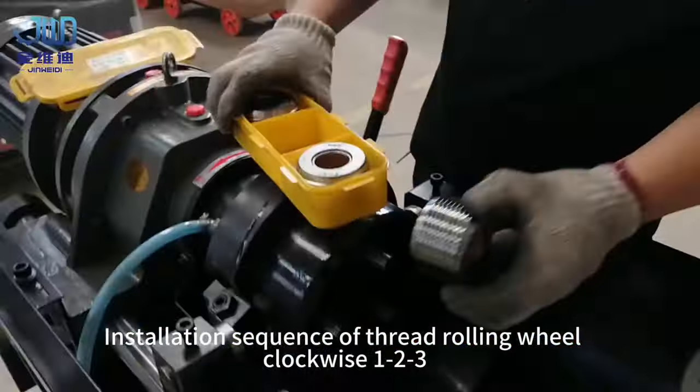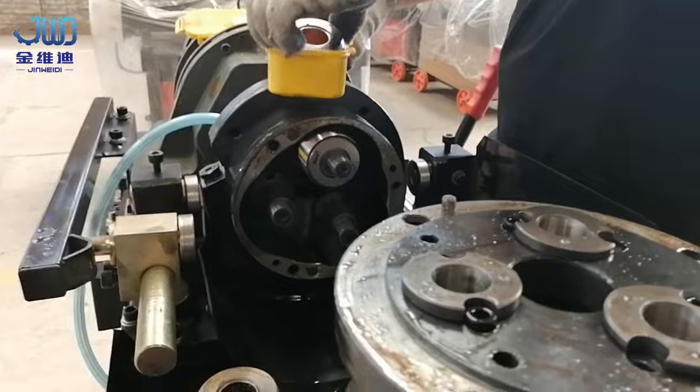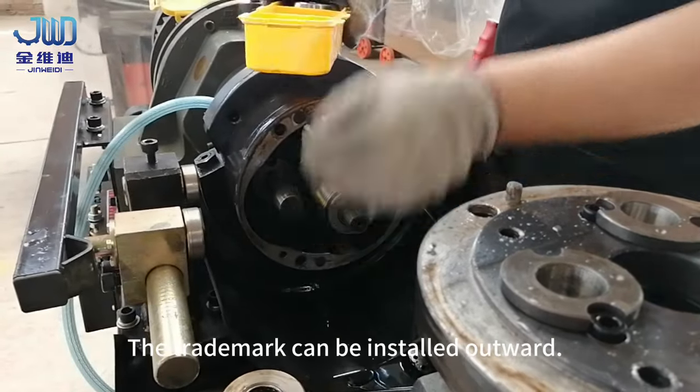The installation sequence of the thread rolling wheel is clockwise, numbered 1 to 3. The trademark can be installed facing outward.